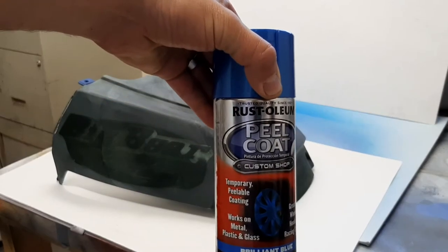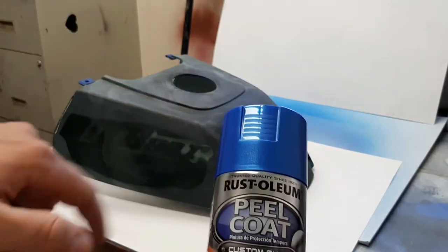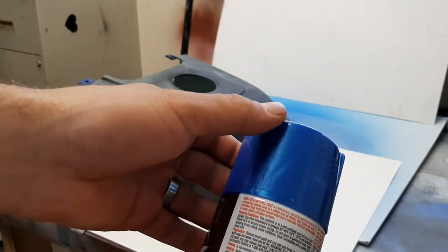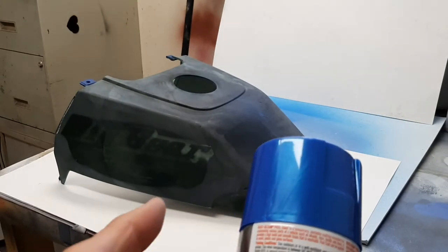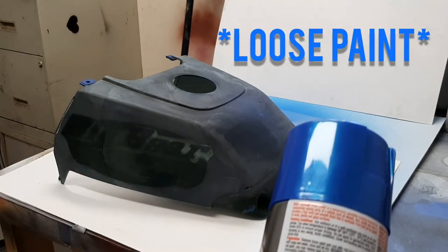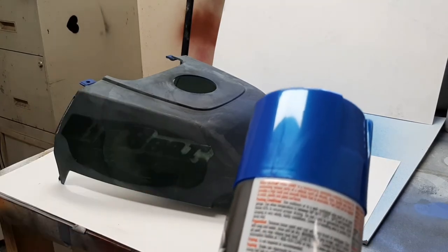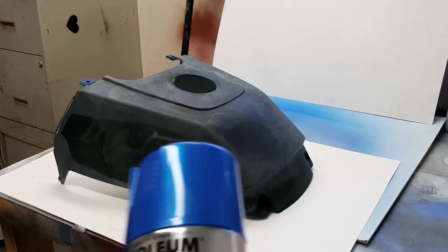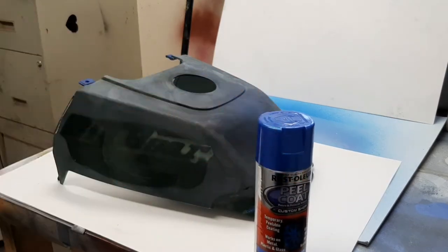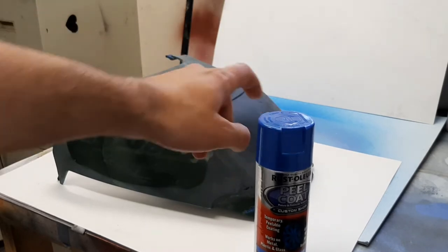I'm going to try out this Rust-Oleum Peel Coat. It's similar to Plasti Dip, just a different brand. It has similar instructions to the Plasti Dip — remove paint and rust, clean up anything falling off. This tank's already been prepped, I'm not going to go through any of that stuff again. If you've seen my Plasti Dip fail video, this is kind of a redo, but with a different brand and a different color.